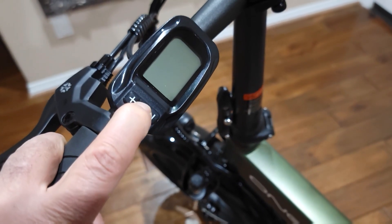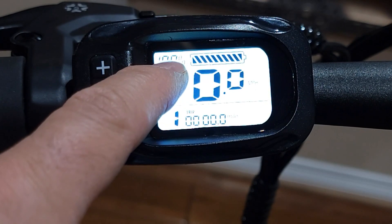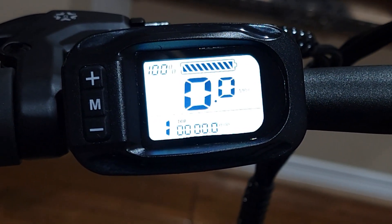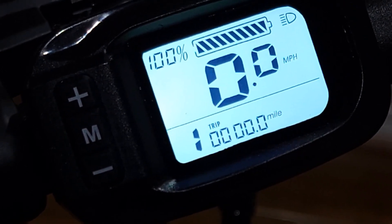Press M to start the bike. Once it's turned on you'll see the percentage on the bicycle on top — the battery and how much power is in it. It's 100% charged currently. To use pedal assist level, once you turn on you'll see pedal assist level 1 in the corner.